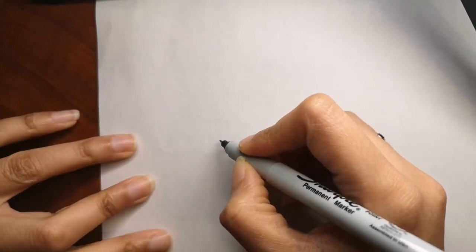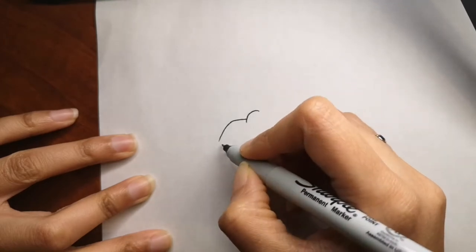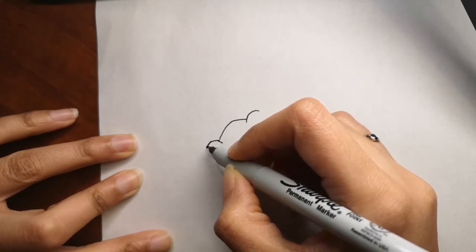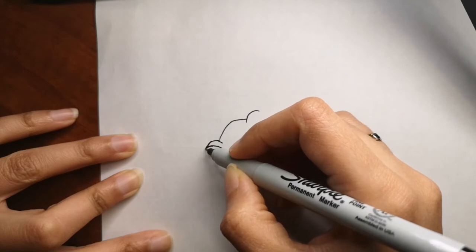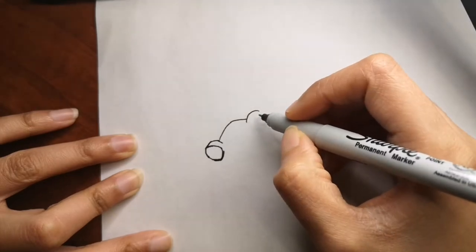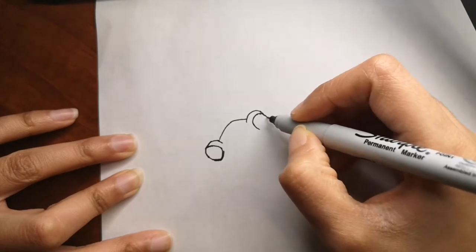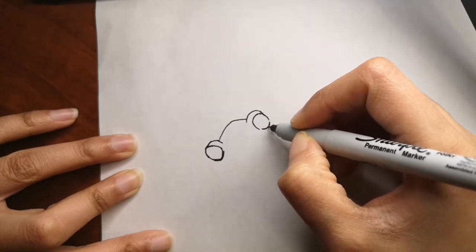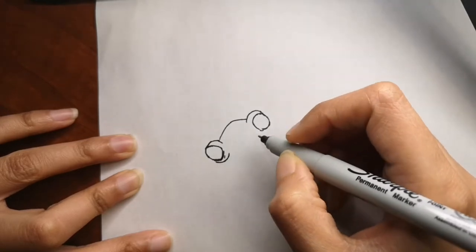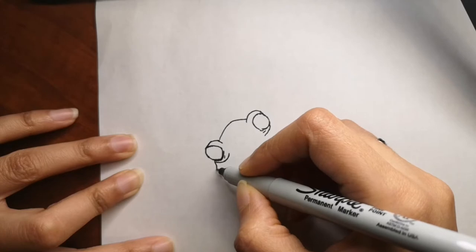Hi guys, are you ready to draw with me today? Today we are going to draw a frog on a branch. There are so many different kinds of frogs, so if you want I can draw different kinds for you as well. I hope you like this one — let me know in the comments below. I hope you draw this with me and send me your drawing to my Facebook or Instagram accounts. All the information is in the description box.